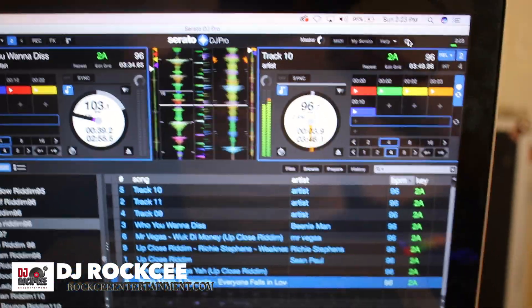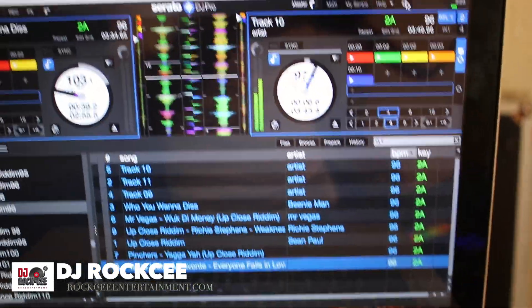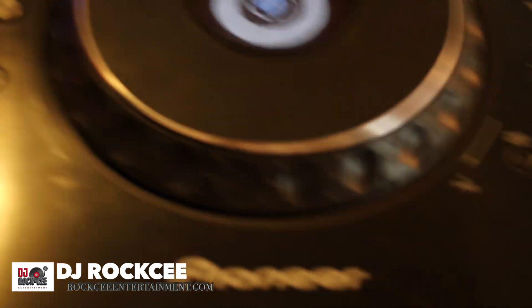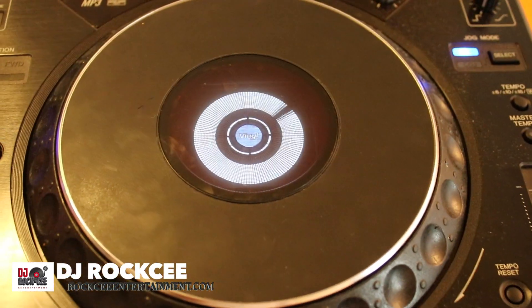When you press play, automatically your CDJ will send a signal to the mixer and the mixer will send a signal to Serato. As you can see, go back, go forward — press stop and it will stop.